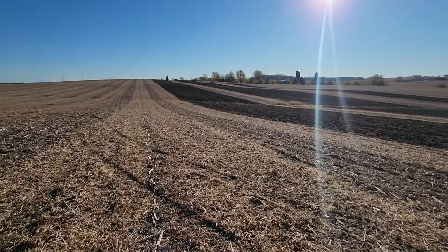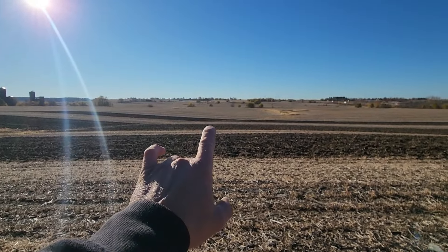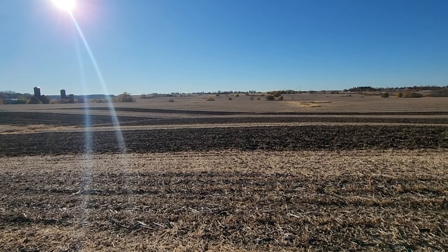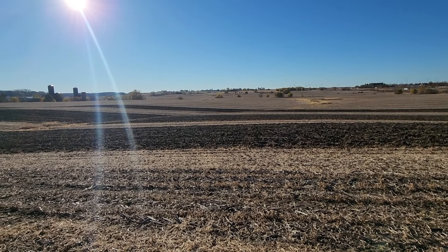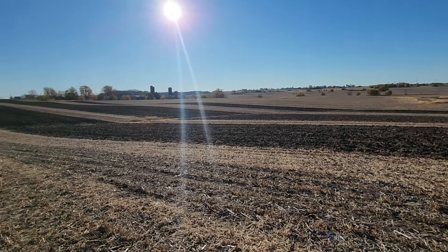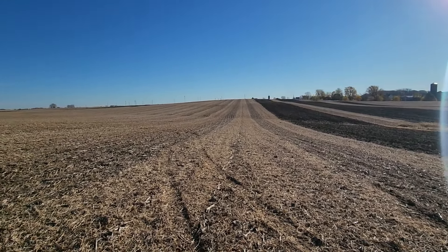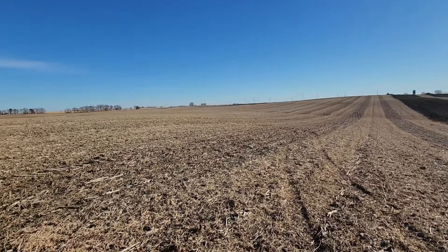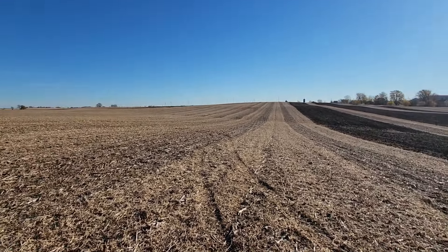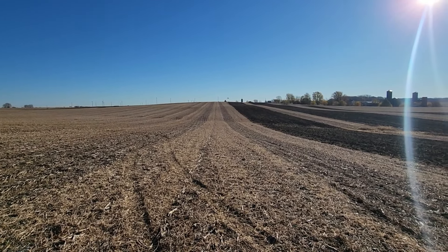I'm ripping this farm, but I'm not going to rip it past that last line because it gets into quite a few ravines and I don't want to have that wash bad. This farm hasn't been ripped in, I don't know, three or four years, and the DMI is doing just a really nice job.